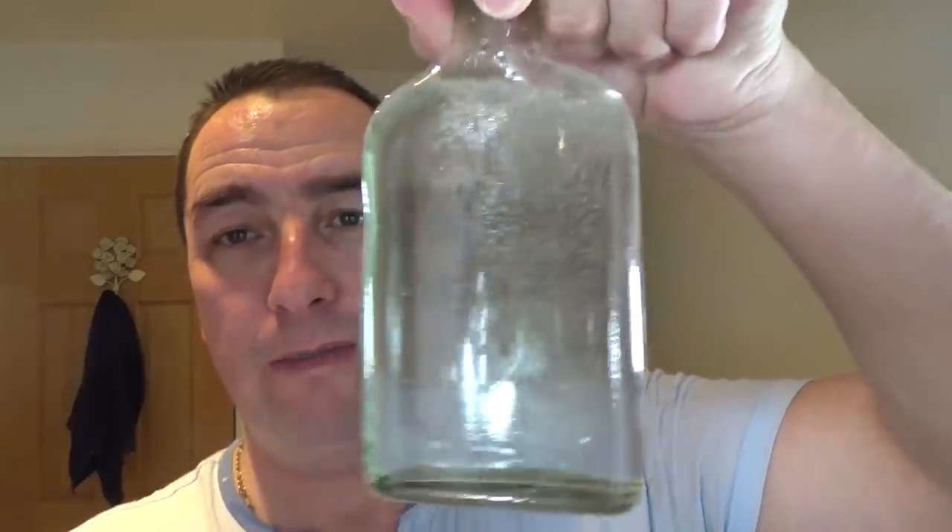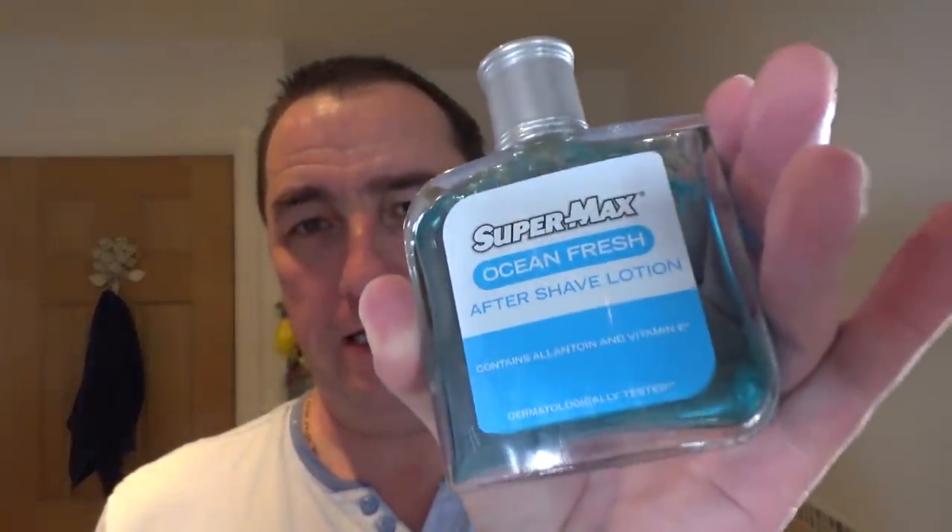We rinsed off with water, then my own witch hazel and tea tree - 200ml of witch hazel, 10 drops of tea tree oil. As I said before, be careful with any oils because they're very, very strong. Try fewer drops first to see how your skin responds - but that's perfect for me. Then we used Supermax Ocean Fresh - lovely scent aftershave. And then Arco Extra Sensitive Balm, which leaves you in good shape.